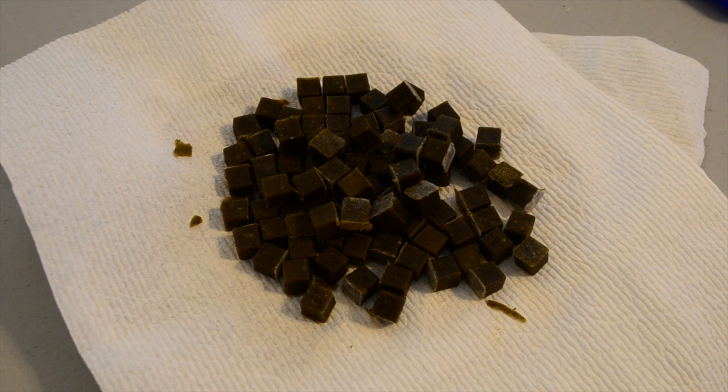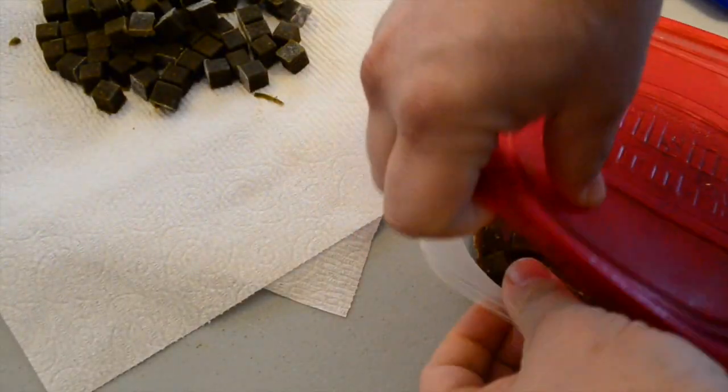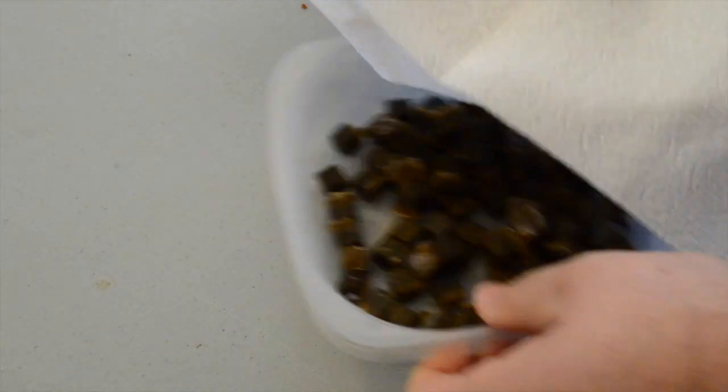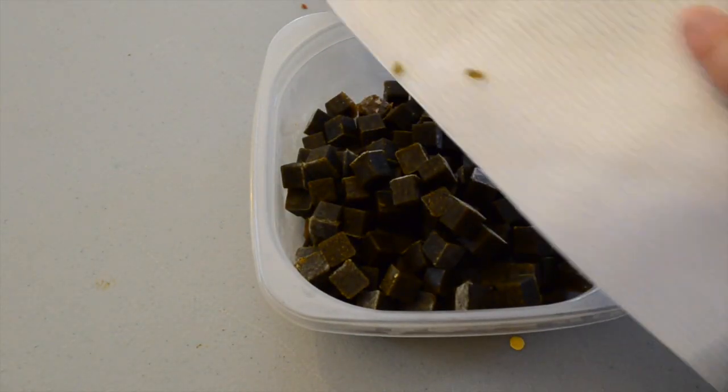At this point I really should be showing you how much the fish enjoy this food, but these fish are in quarantine — that's another video for another time. If you want to catch that video, hit the subscribe button below. And if you want to check out Dr. Tim's Aquatics beneficial fish food, jump over to DrTimsAquatics.com.